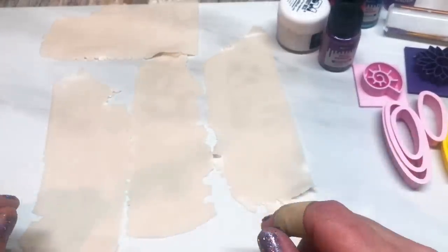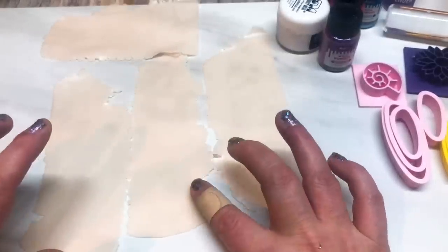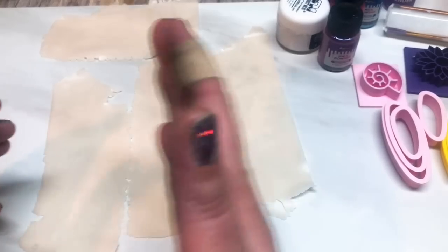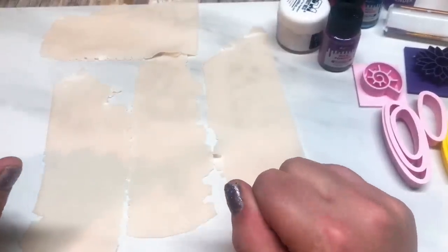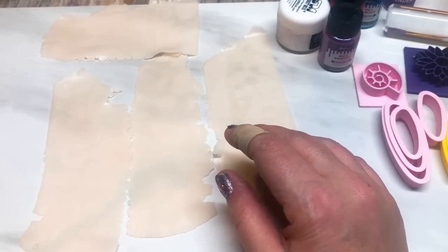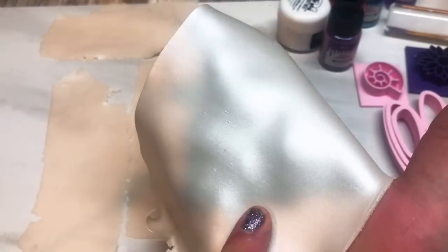What I've got here is some Premo white translucent clay, and I've rolled four equal-ish strips out. I just got a block of clay, cut them into four, and rolled them all out onto a number six on my Atlas 150 — zero being the thickest setting — so it's actually quite thin.